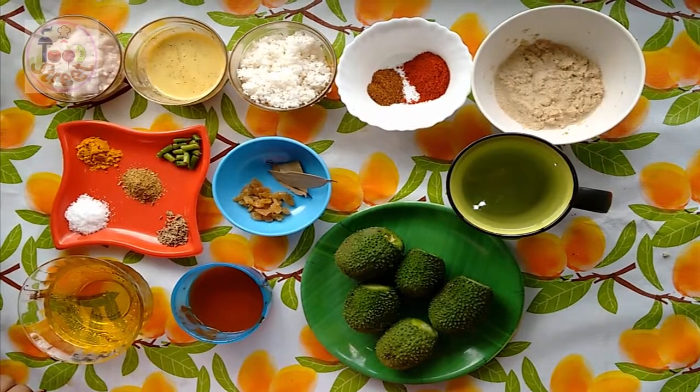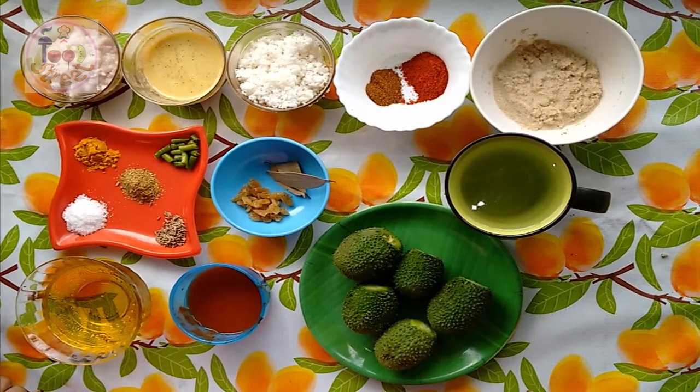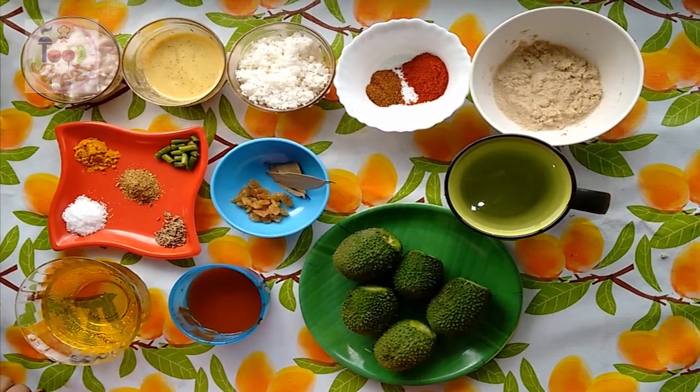Hey friends, welcome to my channel Foodstreet. Today I will show you how to make stuffed teasel gourd, or kakoda, or kakrol.